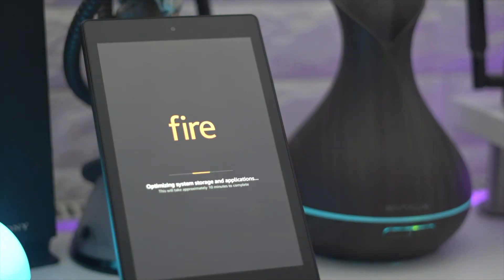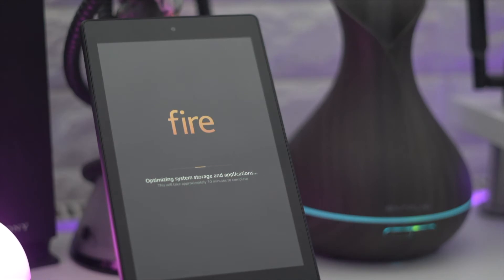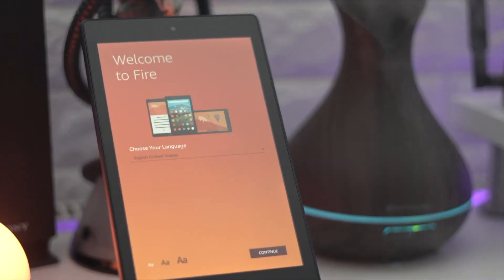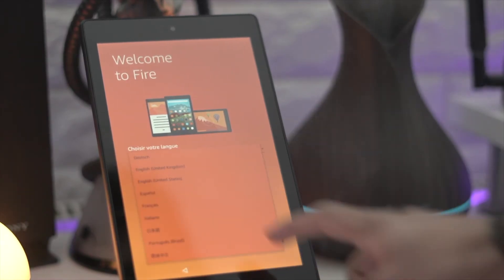Let's go through the specs of the tablet. It comes in three different sizes: 7-inch, 8-inch, and 10-inch — I've got the 8-inch here, a pocket-size friendly one. It's got an HD screen at 1280 by 800 pixels, which is around 200 PPI, pretty decent. It's got a quad-core processor clocked at 1.3 gigahertz, so it should be very speedy and fast.